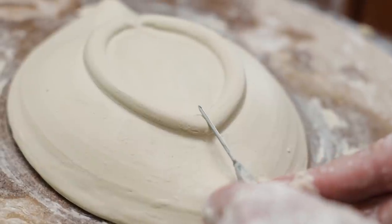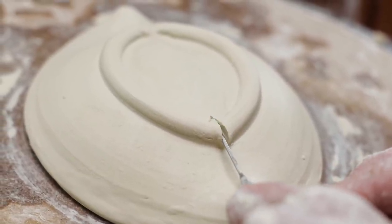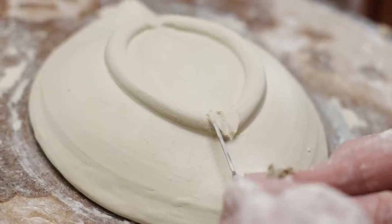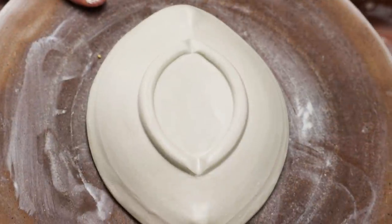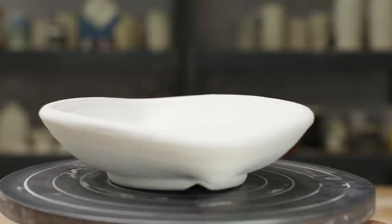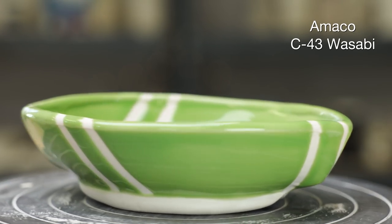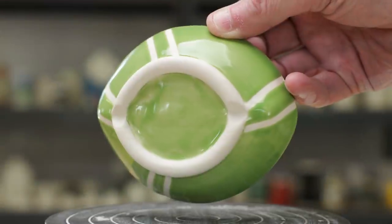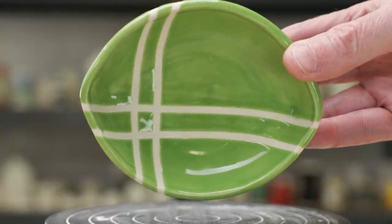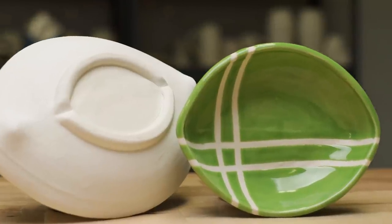Finally, I used a needle tool to cut V shapes in the foot for even more interest. This breaks up the foot, accentuates the narrowness of the form, and actually points your eye towards the alteration points of the bowl. I love the lines created by the seam when you view it from the side. Here's the glazed piece — Jim positioned auto detailing tape in a pattern across the bowl, then glazed it with Amaco Wasabi. Here you can see the inside and the dynamic lines of the bottom of the bowl.